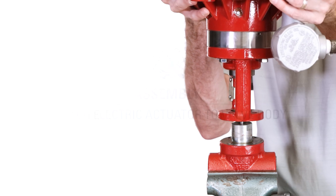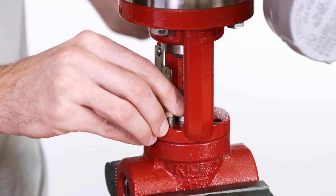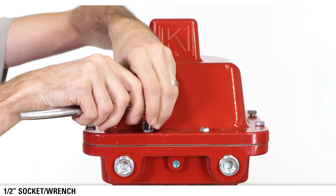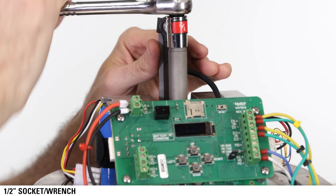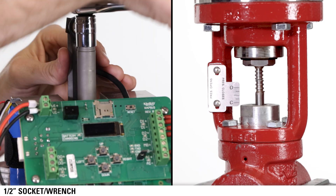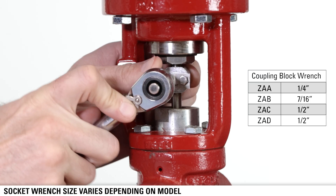Place the electric actuator on the valve body, oriented so users can easily access the circuit board, and fully tighten the four bolts. Remove the lid from the actuator. Using a half inch socket or wrench, manually turn the shaft to adjust the stem down until it touches the trim stem. Attach the coupling block to the stem with a socket wrench.